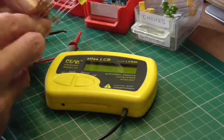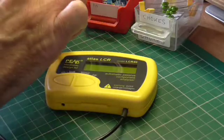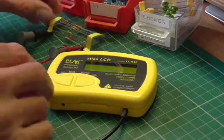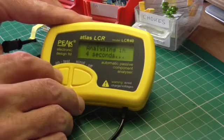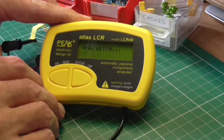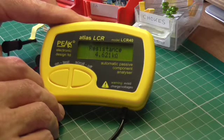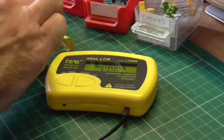I have some resistors here — these are 4.7 kilohm. All we have to do is press the button, and it says 'analyzing in five seconds.' Now it's analyzing, and it tells us the resistance is 4.621 kilohms, which is pretty close to what we'd expect for that component.